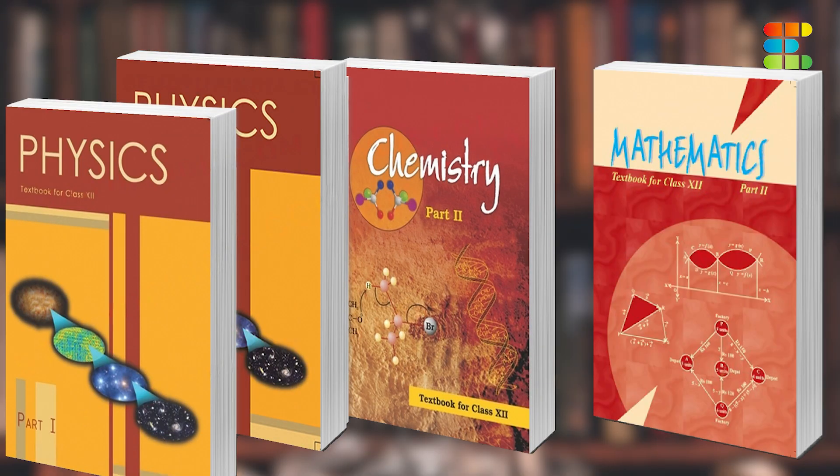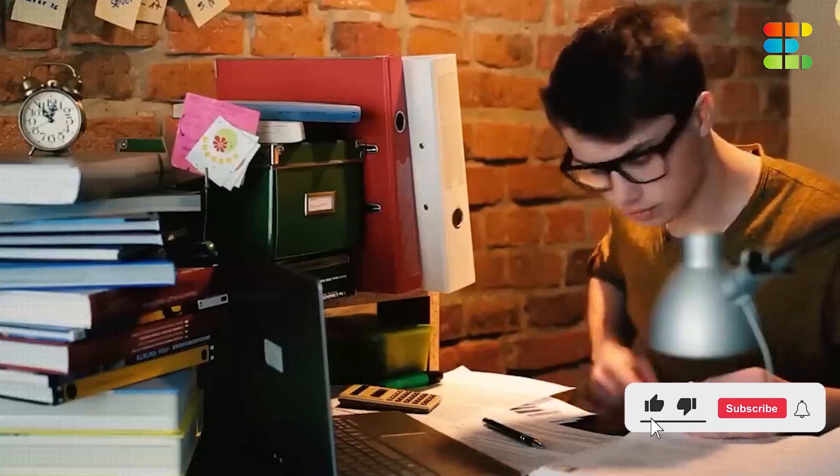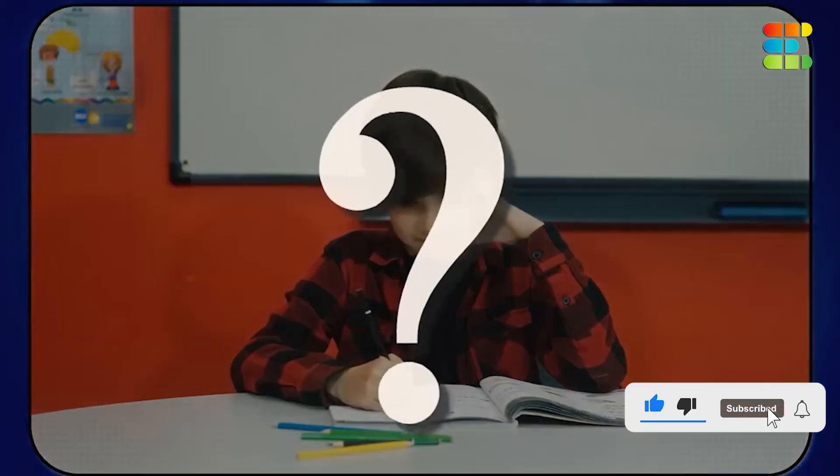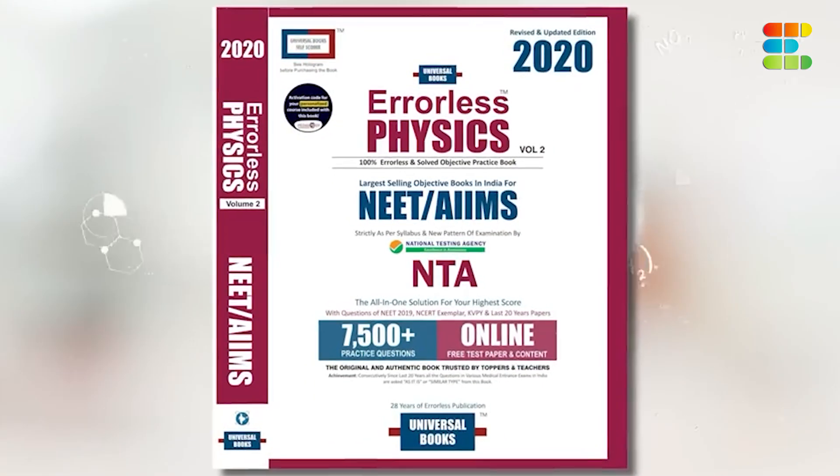The first year should be dedicated to building a strong foundation in all subjects. Focus on understanding the concepts while solving basic problems and clearing all your doubts. You can use textbooks, reference books, and online resources to enhance your learning.